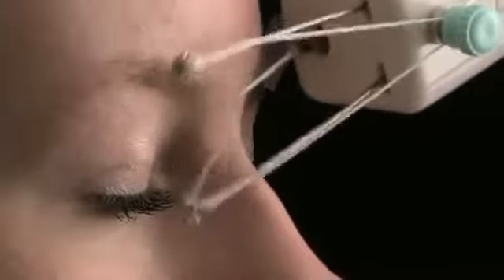And because it gently removes hair from the very root, it leaves your skin feeling softer and smoother for longer than ever before.